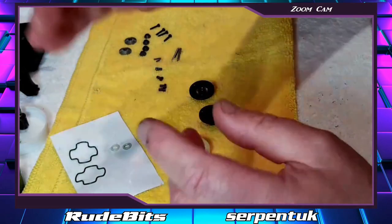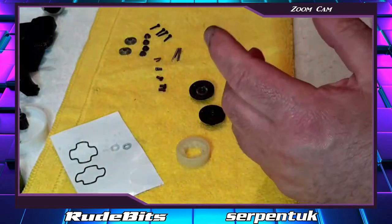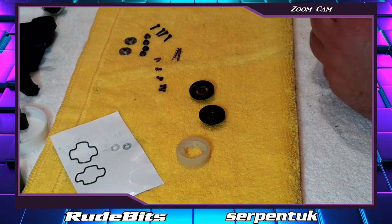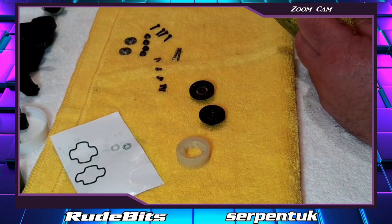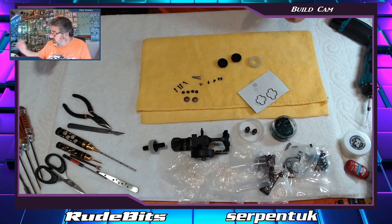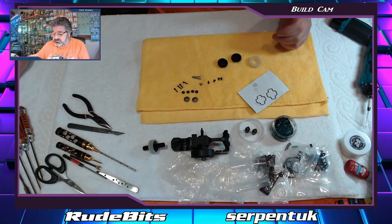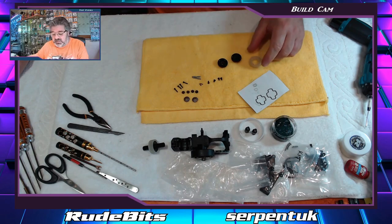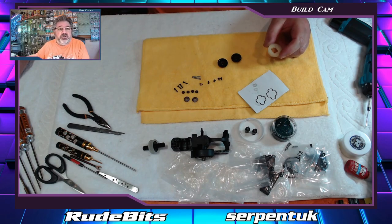Just cleaning my hands - bear with me a second. Now we basically start the build. The build is very easy; a gear diff is very easy. The Serpent one is even easier than any of the others, to be very fair.